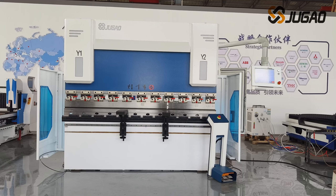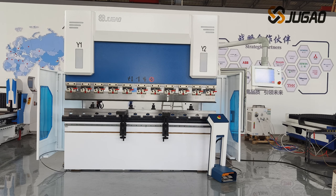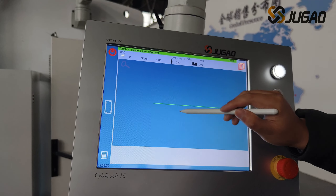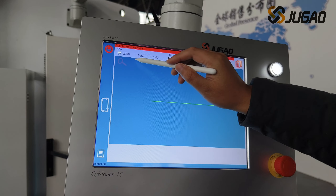At the same time, the maximum energy consumption of machine tools can be reduced by more than 50%. The system uses SibTouch 15 from SibELEC of Switzerland, with a 15-inch touchscreen and an easy-to-operate display interface.